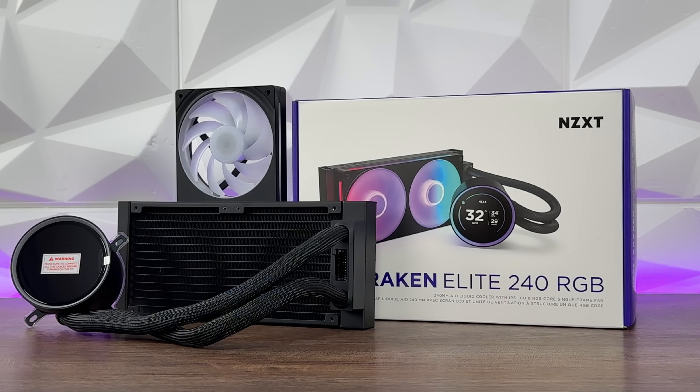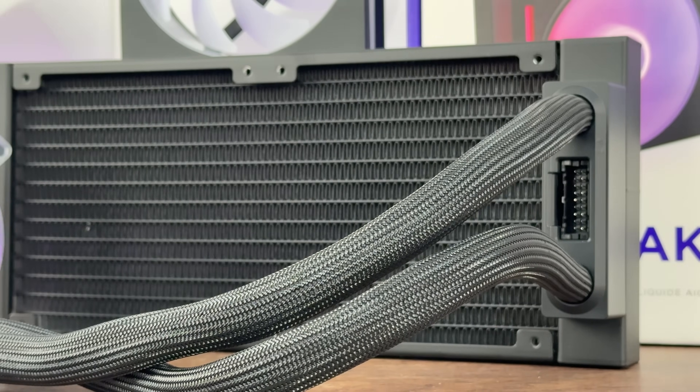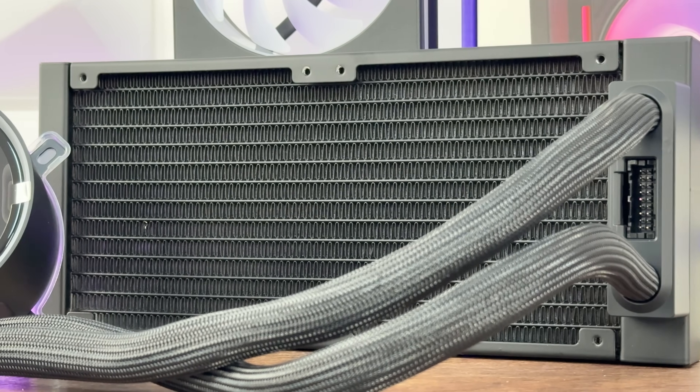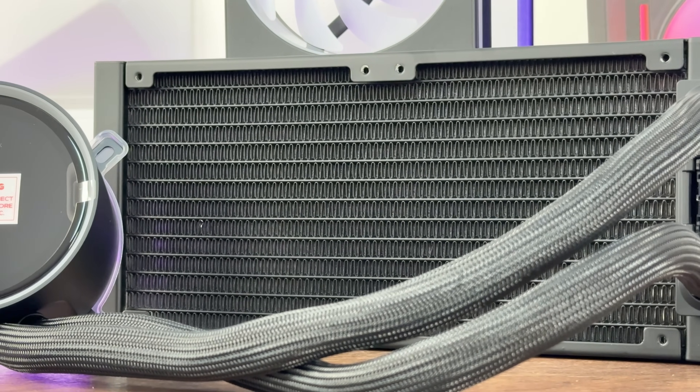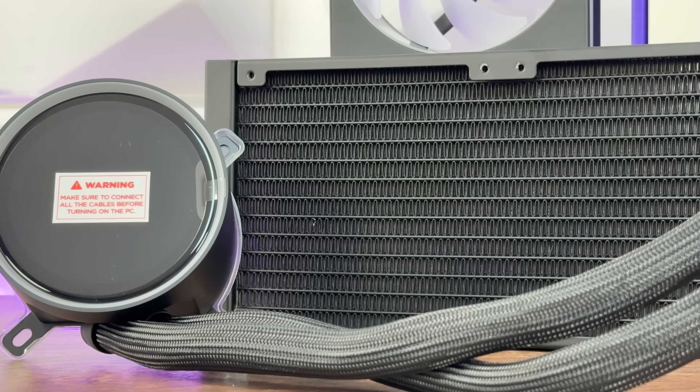Let's talk about the screen. We have a 2.72-inch IPS LCD screen with a resolution of 640x640 at 60Hz. It's software adjustable, meaning you go into NZXT CAM and do everything you need to do there.